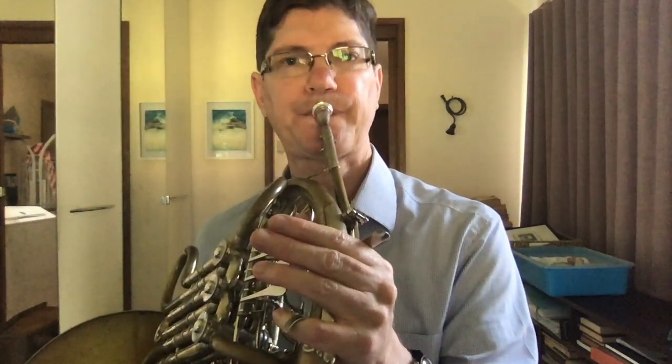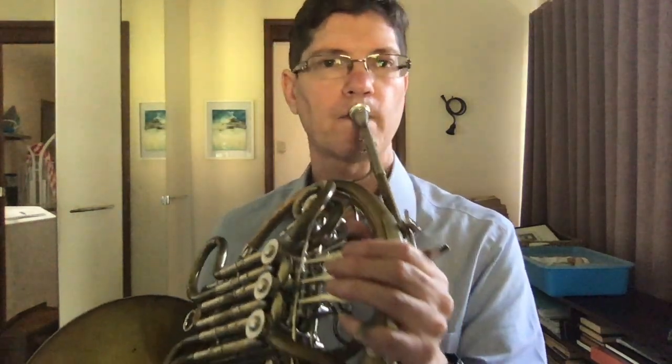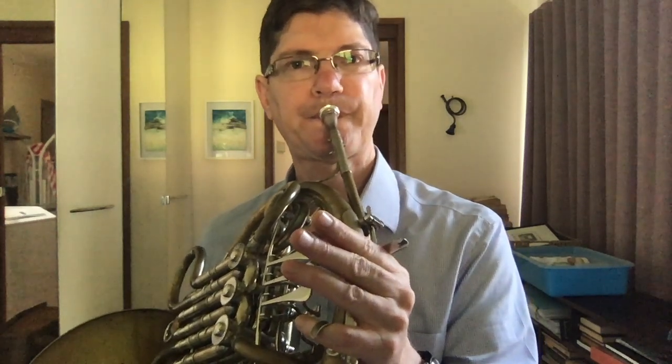A little tricky that one. We check that one. Yes, 8 and 16 — still an octave.